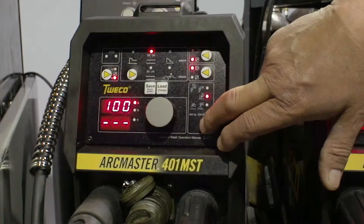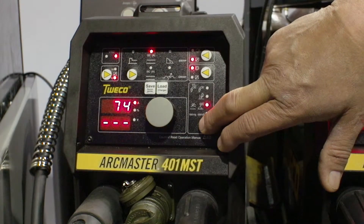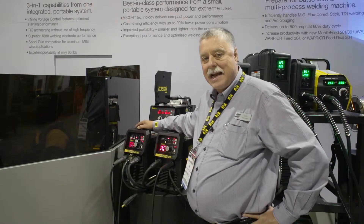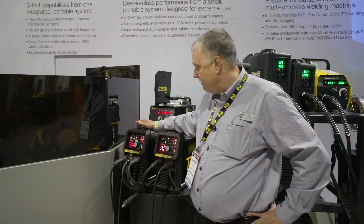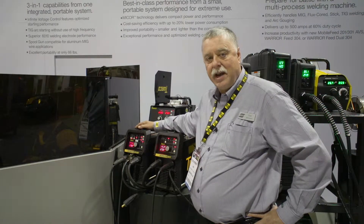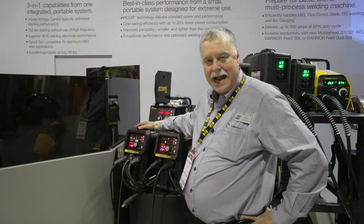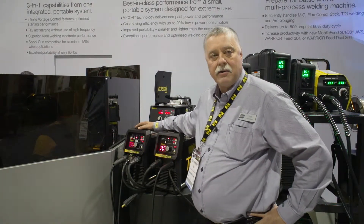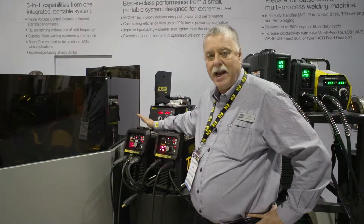We have lift TIG capability and MIG capability, which will enable us to run both mixed gas and CO2 on solid wires and flux cord wires. Very excited about this machine. It's priced right. It's available also in 4-pack, 6-pack or 8-pack configurations. The professional welder will recognize the arc characteristics and the performance immediately.